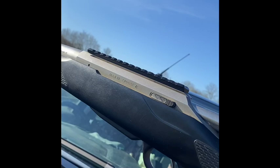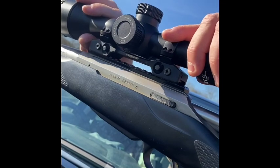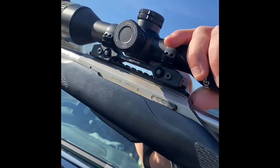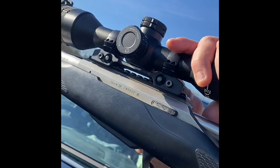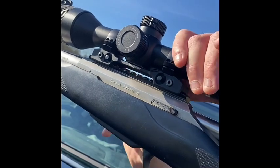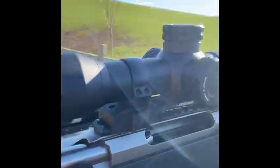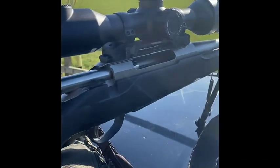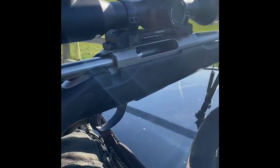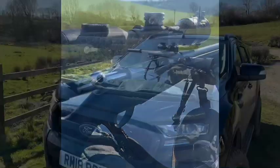Going to mount the TL35 now. It clicks on easy with these two levers here - absolutely terrific. Now let's zero this. I've got the target set at 50 yards at the moment, so I'll try and get it on paper and then move it out to 100 yards.